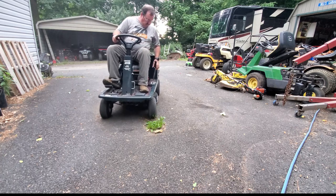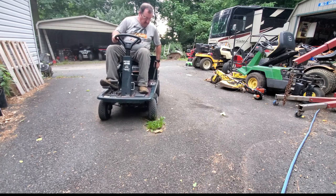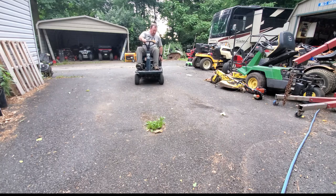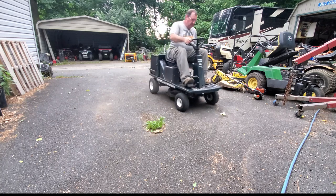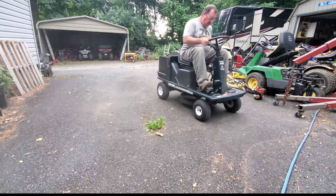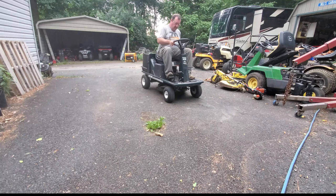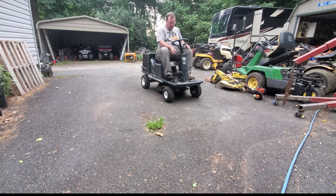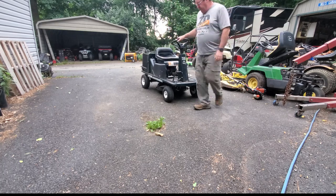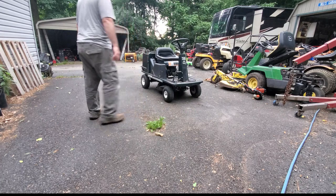Reverse works too. So now we've got pretty much what the customer wanted — they wanted to be able to pull someone around in a little trailer, and for that it works great. That dust you see is because the blades are partially engaged and the belt's not releasing, but we're just going to take that belt off. Now it's ready to go back and do its thing.